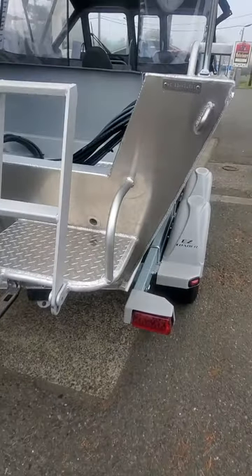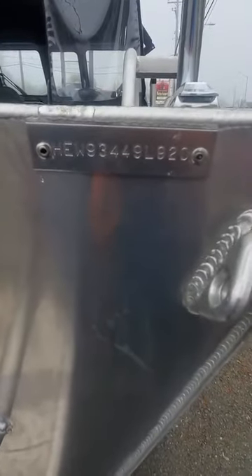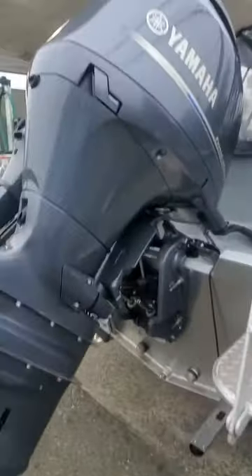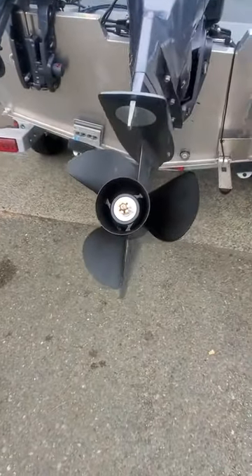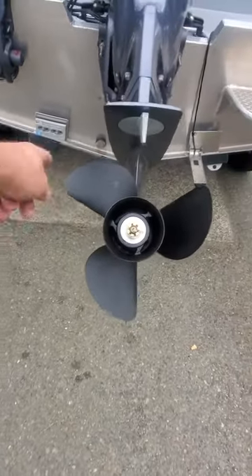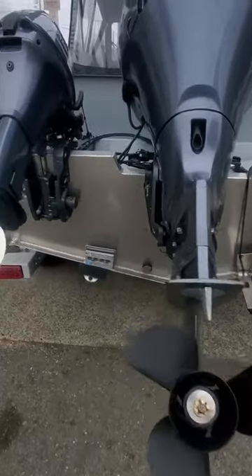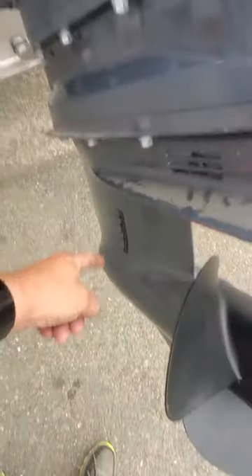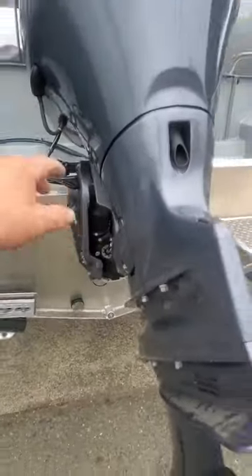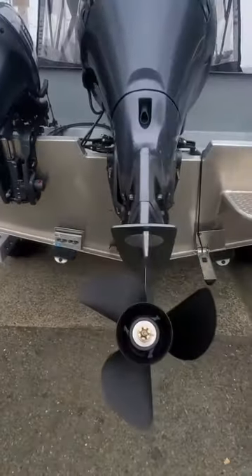Hey, this is Kurt the Boat Doctor out here in the 2020 Hughescraft HEW93449L920. It's got a 150 saltwater-protected stainless drive shaft, prop shaft, aluminum 17-pitch right-hand rotation. You've got your freshwater flush — never start the motor when you're using that unless you have the earmuffs on. If you use the freshwater flush, do not start the motor, and the motor's got to be warm.